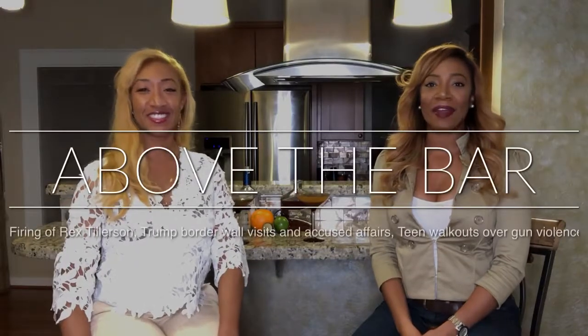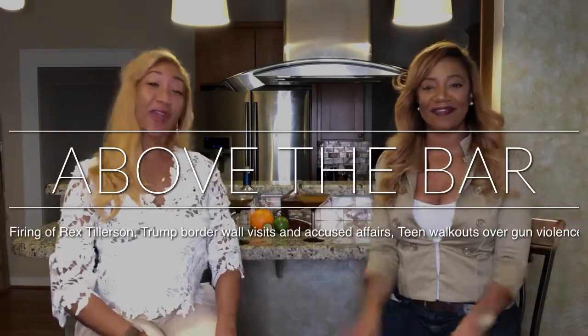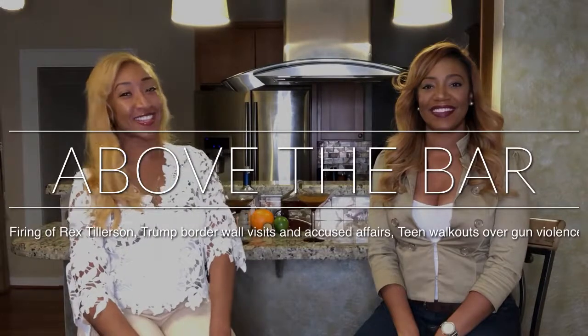Hi, I'm Kori. And I'm Kyra. Welcome to Above the Bar, where every week we have conversations and libations with a legal twist. About four or five years ago, we passed the bar, and here we are with you guys, sharing some of our favorite cocktails and sharing some news from a legal perspective.